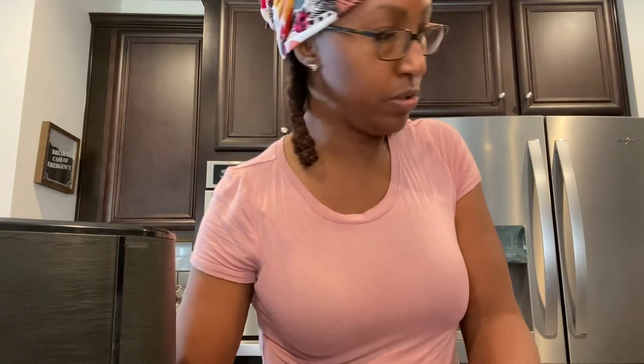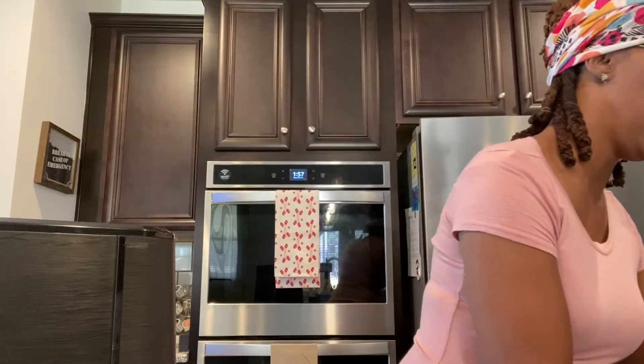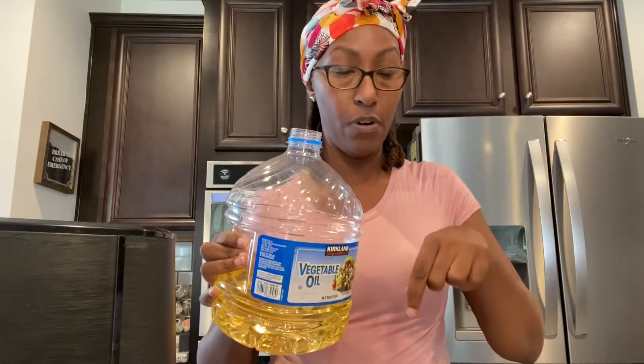Now what I'm going to do is pour a little oil and mix the onions and stuff in there. I'm going to pour a little oil over these hens. I'm going to take these gloves off because I don't like touching other things after I've touched poultry or any types of meat. I'm going to get some vegetable oil — you can tell I love Costco — and pour a little bit of this over the hens, then get some more gloves and massage the oil in.